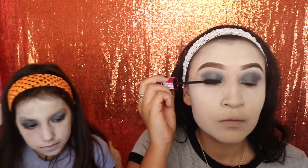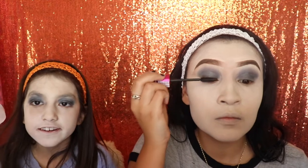Before I apply my lashes, I'm going in with my max volume mascara from Wet and Wild. I'm just applying two coats so that they blend in and my lashes don't look too fake.